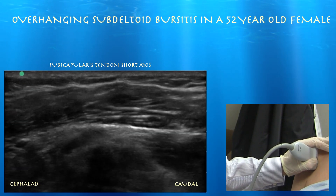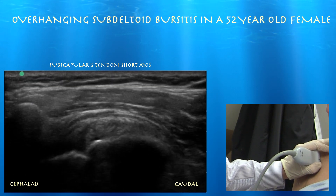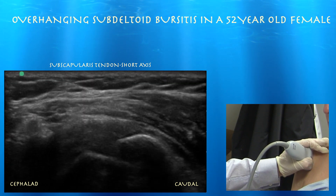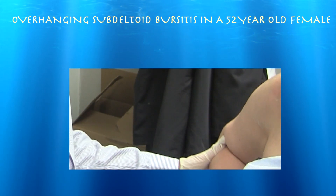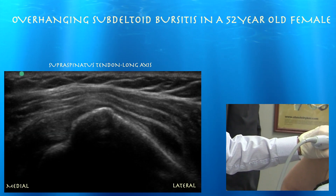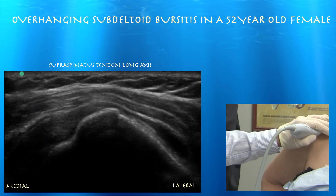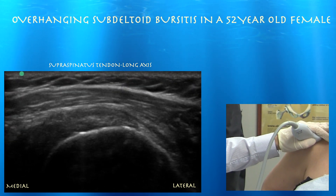Now we're going to look at it in short axis. Left side of the screen is cephalad. Here's our subscapularis tendon in short axis, which is again normal. We're going to put her in a modified press position. There's our biceps tendon — we can see it right on the left side of the screen, which is medial. So that's the anterior margin of the supraspinatus tendon when you see that biceps tendon, and then moving posteriorly we see the supraspinatus tendon come into view.